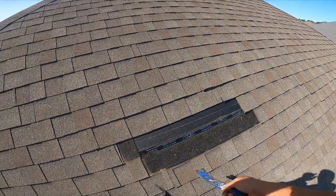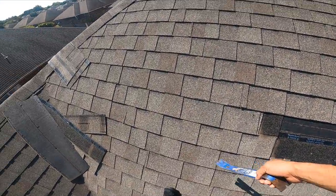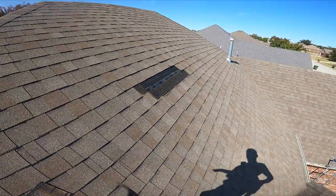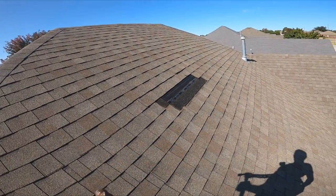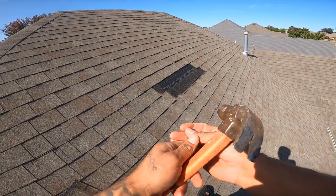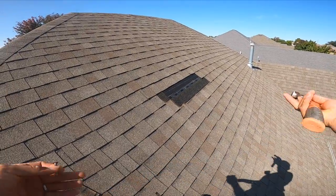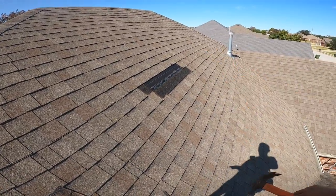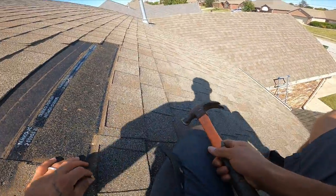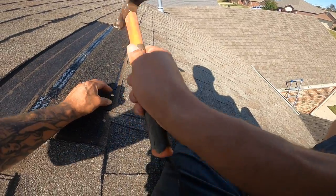All right, there we have it. The shingles are like that all over the roof — it's just bad luck because someone that didn't know what they were doing did it, or someone that didn't care what they were doing did it. I'm not going to take all those out — I'm just going to nail them as they are, because I'd have to change the whole row. You just have to do the best you can.